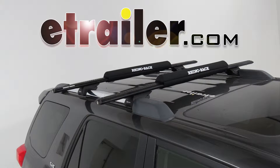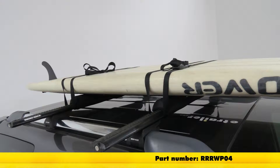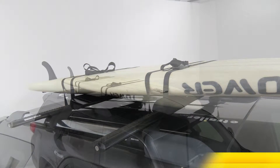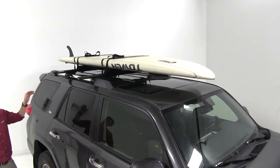Today we're going to be taking a look at the Rhino-Rack Stand-Up Paddleboard and Surfboard Pads with tie-downs, part number RRR-WP04. The Rhino-Rack Pads let you safely transport your stand-up paddleboard or surfboard on the roof of your vehicle.